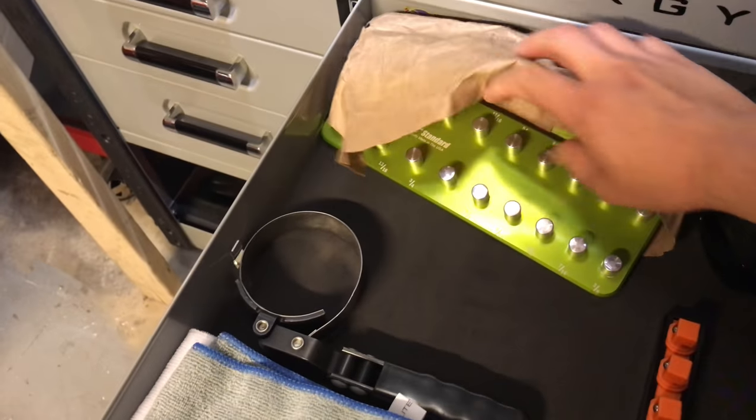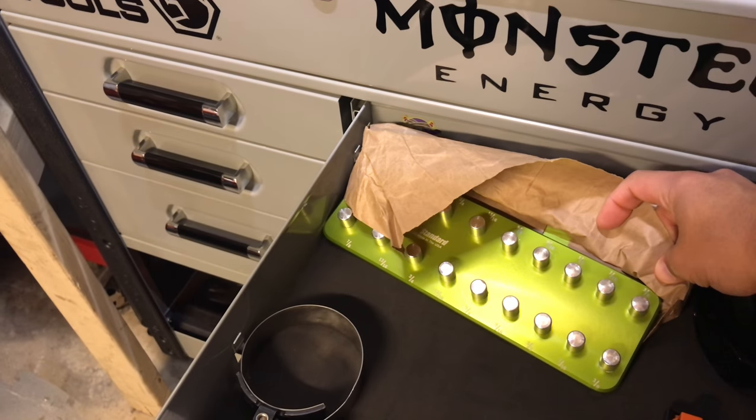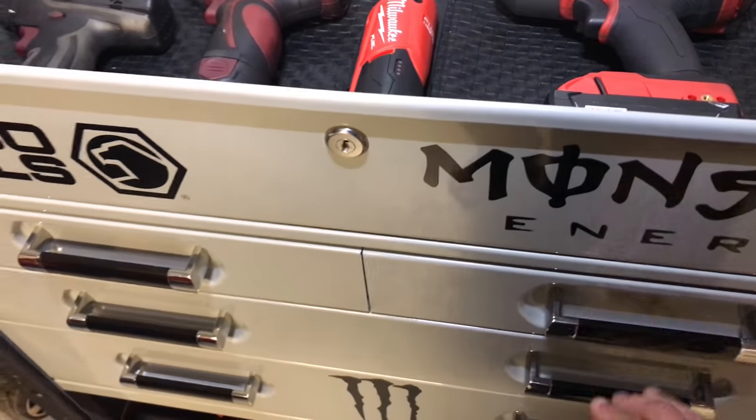After making all that space and using these organizers, it did save me an extra drawer. This one has a Western Machine socket holder for standard half-inch sockets — I don't have any standards so it's just there, but I will get some eventually.